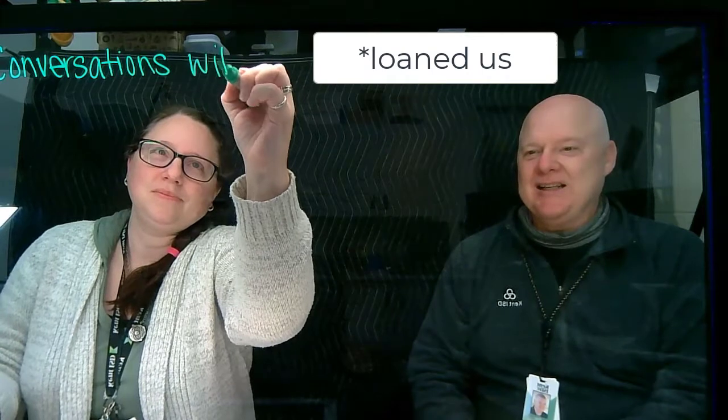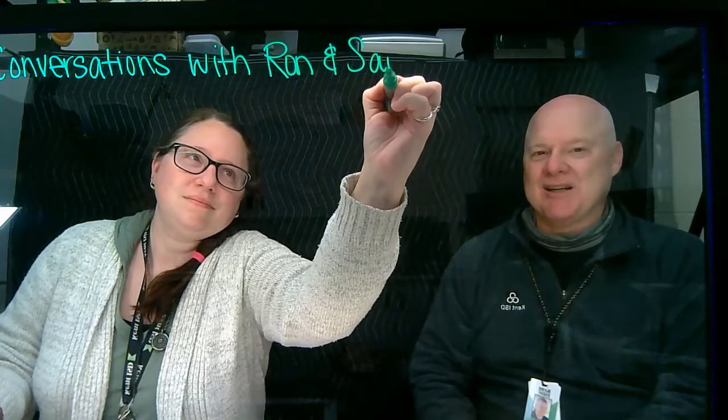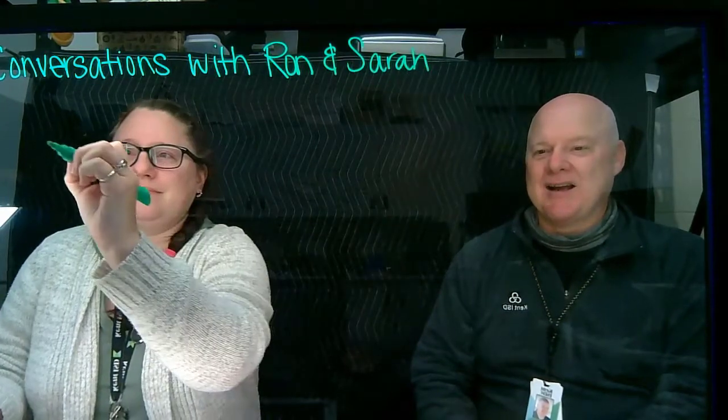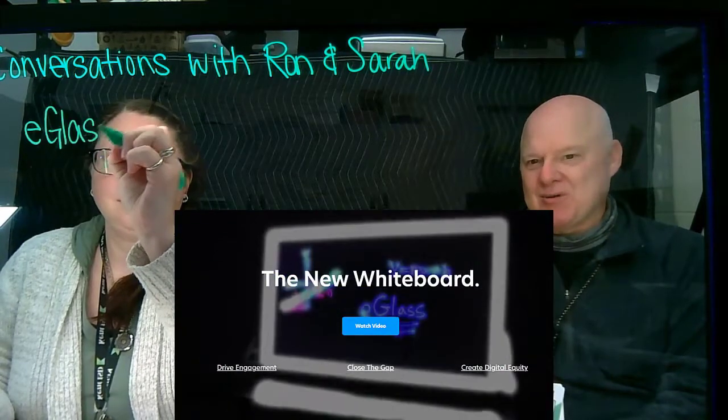This is an E-Glass — that's like a lowercase 'e' with G-L-A-S-S — and they have a website which is eGlass.io. At eGlass.io you can learn about this device we're using.